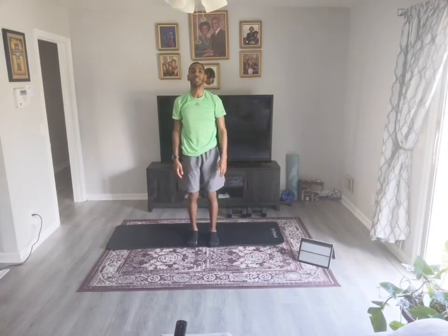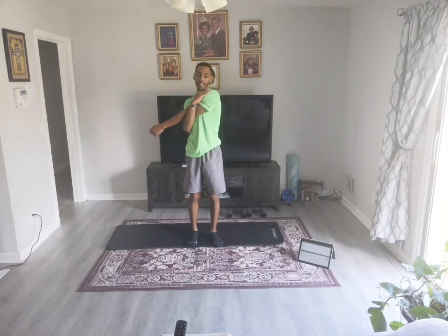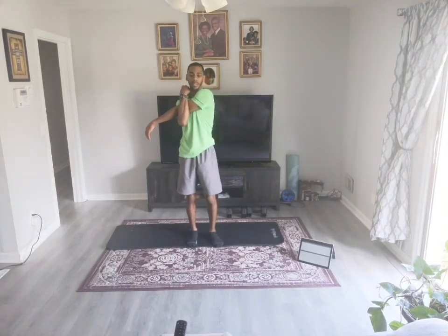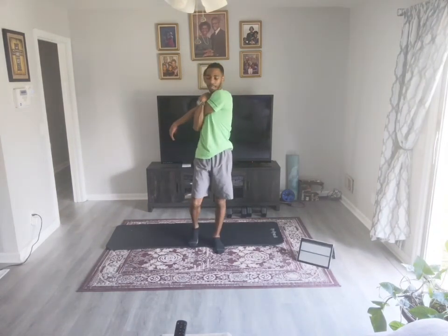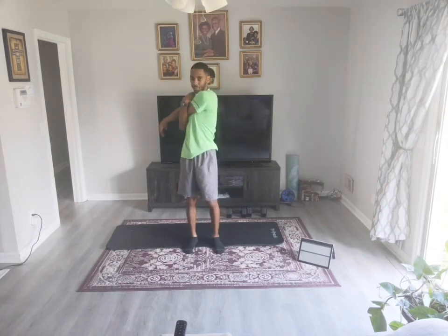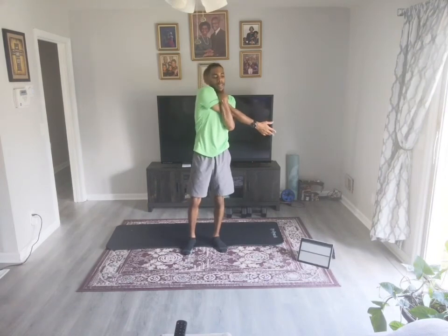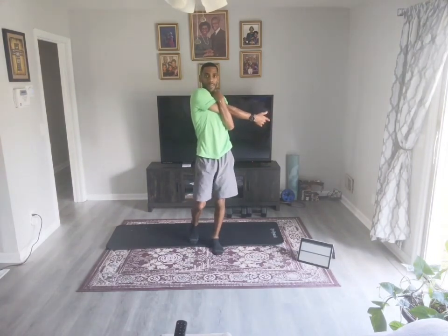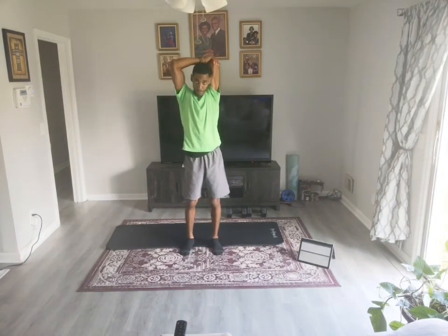Big breath, back down the middle, big breath. Inch those feet in, come to your feet. Good job. Bring that right arm across and pull — nice big pull. Switch it up. Nice big pull. Right arm up and over — pull, pull, pull.